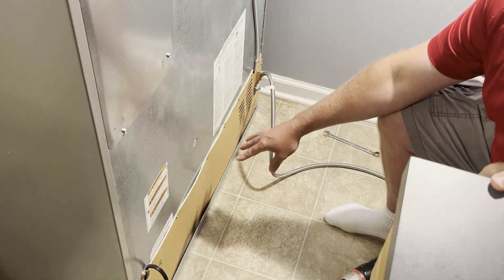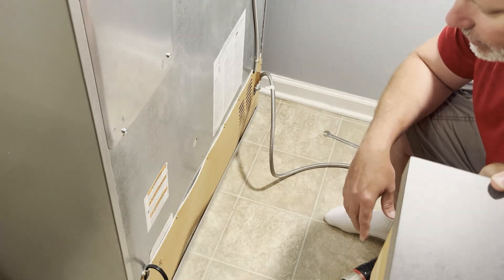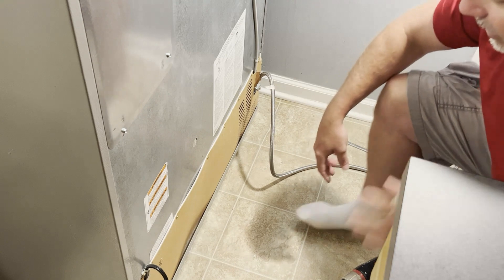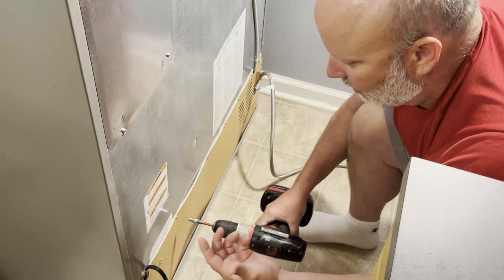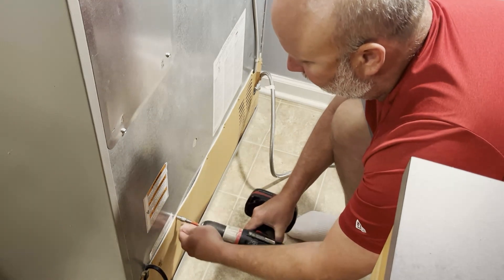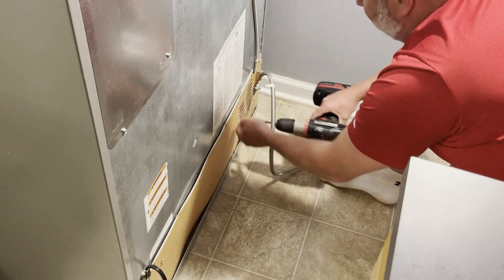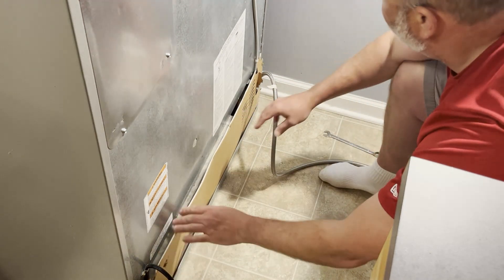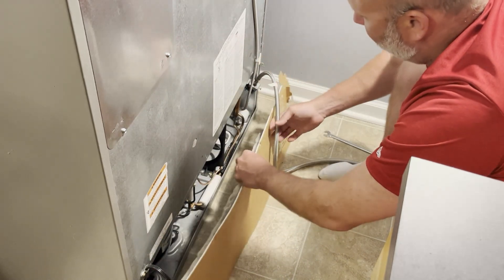Now we're going to remove the cover at the bottom of your refrigerator. If you have a newer fridge, you'll notice that the back covers are probably made out of cardboard instead of aluminum like they used to be — manufacturers are getting cheaper and cheaper, so mine happens to be cardboard. Whatever the case, just go ahead and remove the screws that hold it in. That's a quarter inch — a drill driver, socket and ratchet, or a wrench will work. Pull the cover off and make sure the water hose comes out of the groove. If it's cardboard like mine, be careful not to rip it.